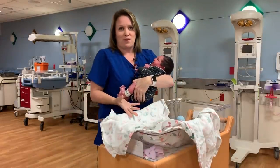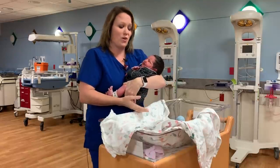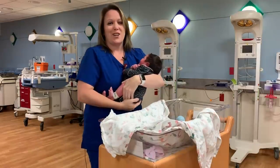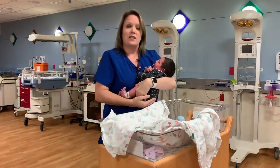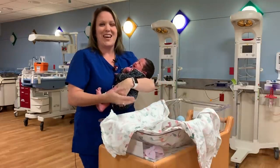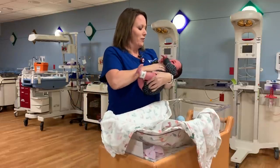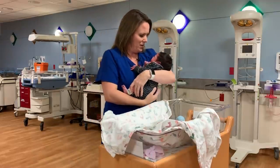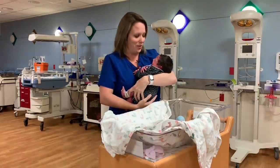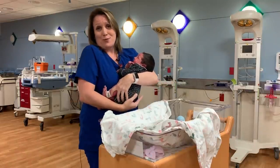Just remember, when you burp your baby, you're always going to want to burp after every feed. When they're this new, you're also going to want to burp them in between the feeding. So let's say you breastfeed for 15 minutes on one side — burp the baby, and then breastfeed on the other side. When you do a bottle, give the baby the first 10 ml of the bottle, burp, and then finish the bottle. You're not always going to hear an audible burp, and that's okay — as long as you're burping your baby.